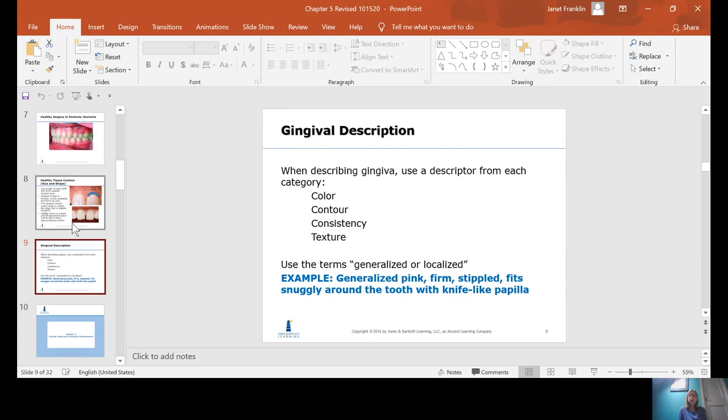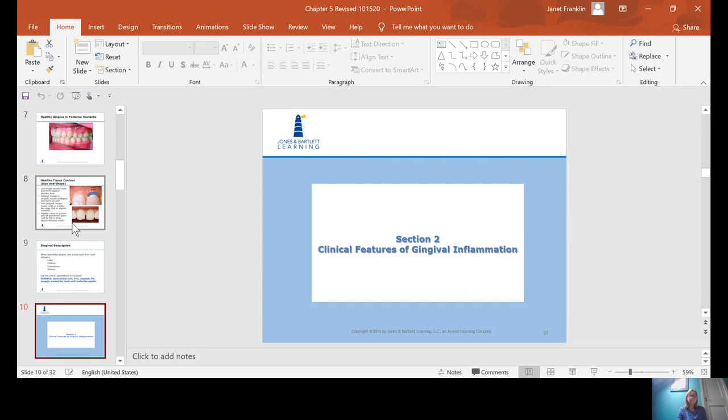When describing healthy gingiva or doing your gingival description in your clinical notes, you should describe it by color, contour, consistency, and texture, and then use the term generalized or localized. An example would be: generalized pink, firm, stippled, fits snugly around the tooth, with knife-like papilla — or you could say flat papilla.